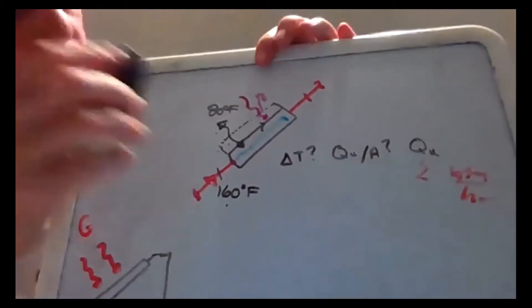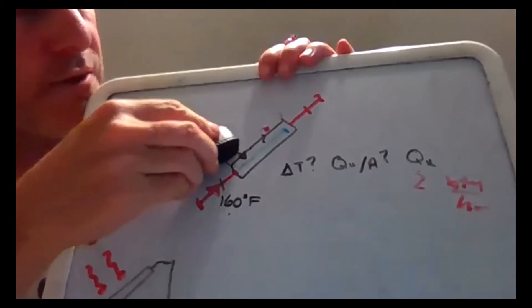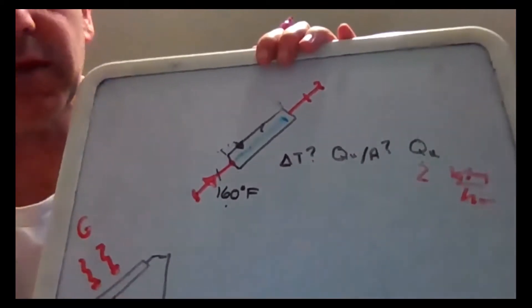How does it work out? It's situational. In some cases it's better to go with unglazed; in some cases it's better to go with glazed.